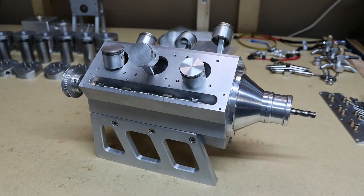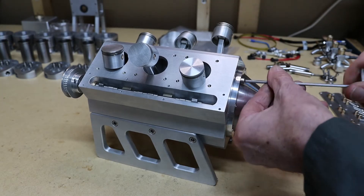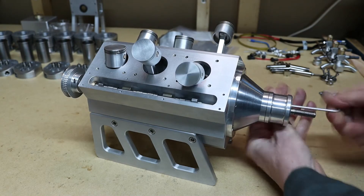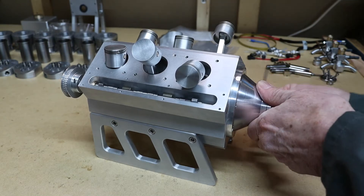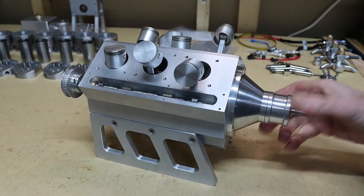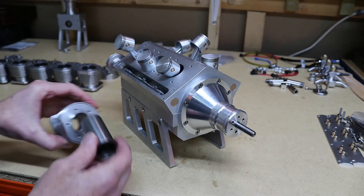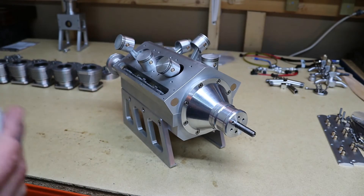Now that I've put the stands on I was able to turn it the right way around. Next I'm going to put the screws in on the front part — that's not complete yet. That's all fastened on now. Next I'm going to be putting in the cylinders and the liner — I'm going to put these on here.